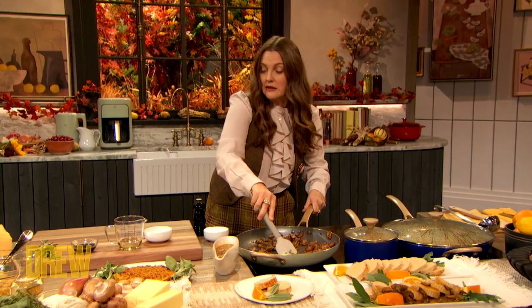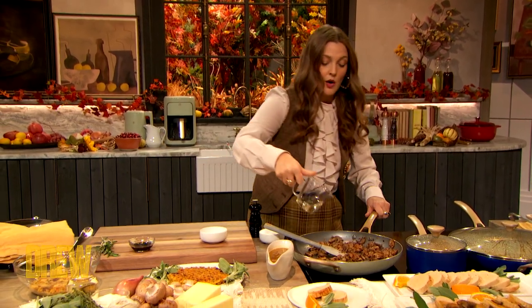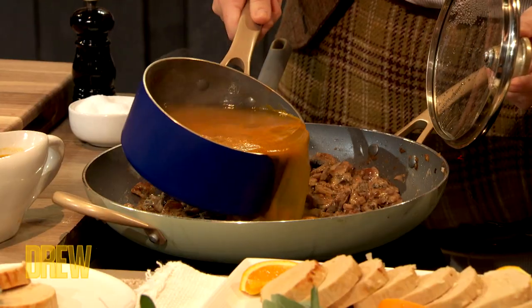The next step is adding in your white wine, and then I'm gonna add the stock.